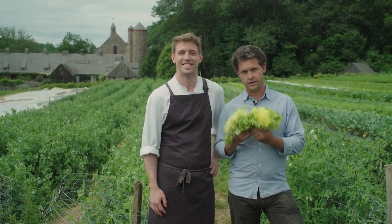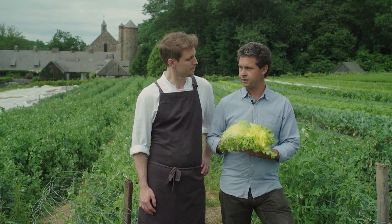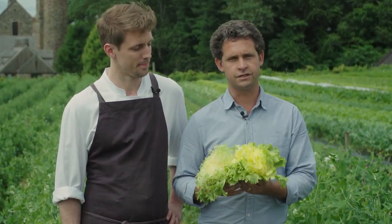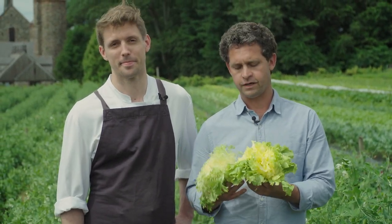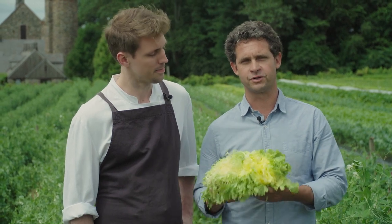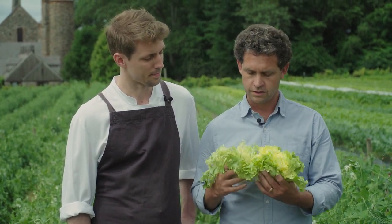Today we're going to talk about escarole and a process of farming it and growing escarole that helps to make a better culinary product. Escarole, like a lot of other bitter greens that are similar to lettuces — radicchio, endive, even dandelion — all have a bit of bitterness, which many people like in a lot of traditions. The bitterness is really a part of our spring vegetables, helps to clean our palates, and is something that is craved in a lot of traditional cultures.